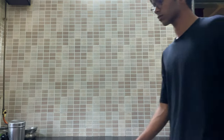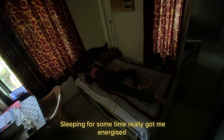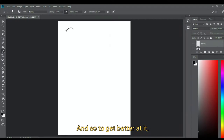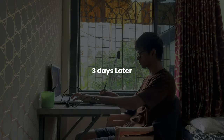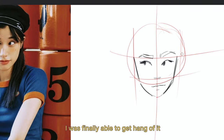After having some snacks and sleeping for some time, I got really energized to practice a lot more. To get better at it, I took a step back and focused on some really small steps. After struggling for a few more hours, I was finally able to get the hang of it.